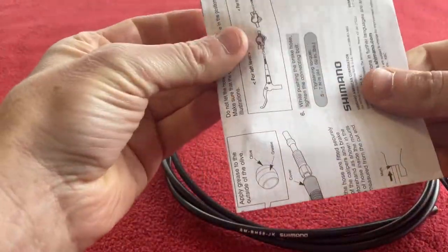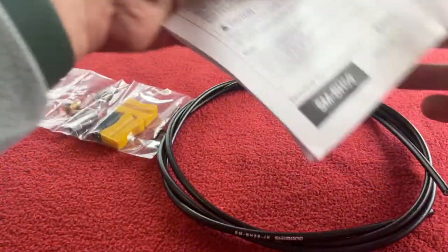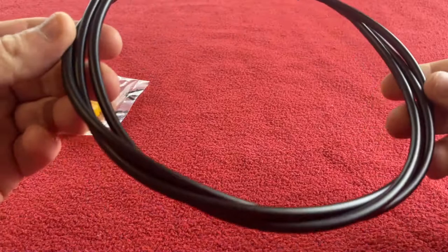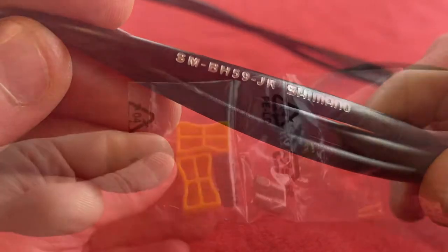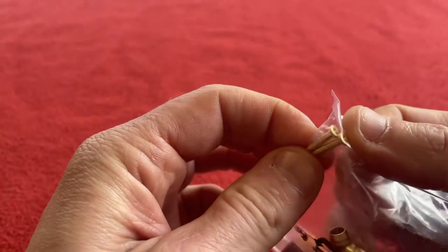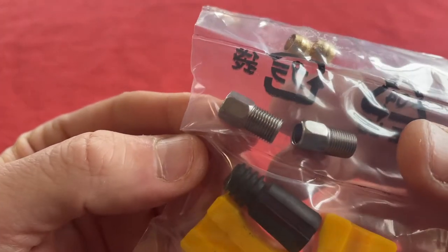And we've got a nice manual there, just like everything else Shimano — it comes with a manual. Once you buy them you can read it. So here it is, in a nice coiled up length. Looking at the packet we've got obviously the blocks that you would put it in to tap in the end piece there. We've got the olives and we've got the connections — that looks like the connection for the caliper.